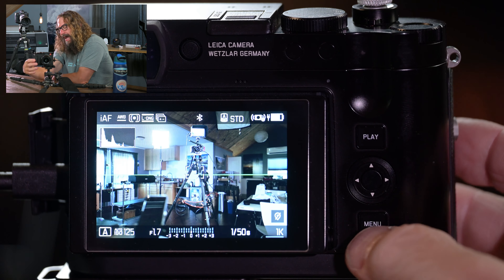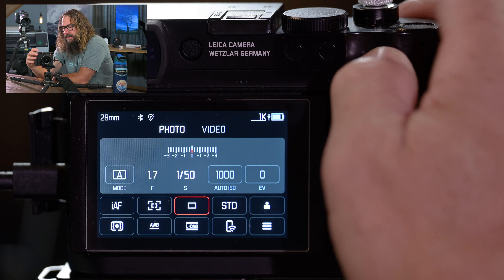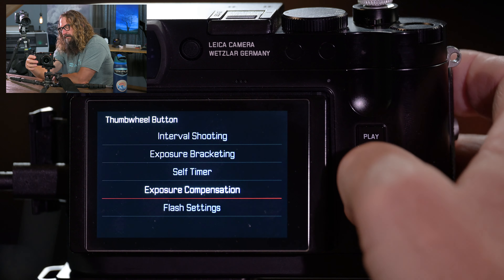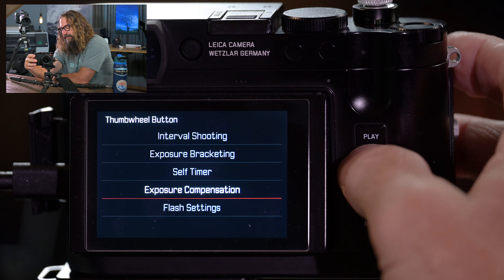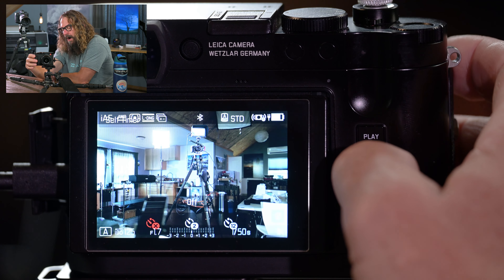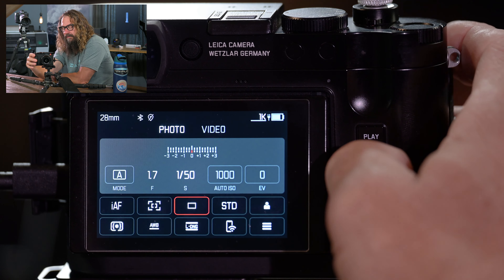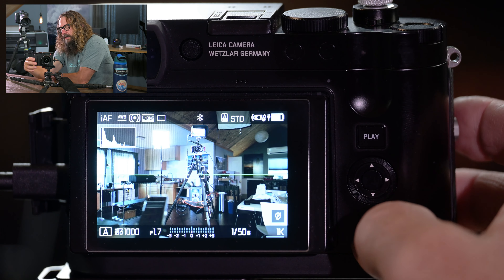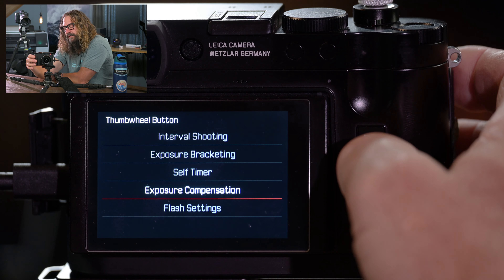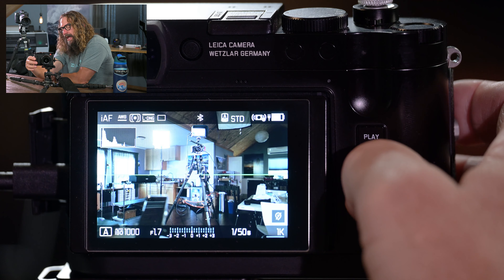Shutter type: mechanical shutter, electronic shutter which can go way faster, or hybrid where the camera chooses. I say hybrid — that's been really sweet for me. You can go up into small fractions of thousands of a second down to 120 seconds. Exposure preview: do you want to see the effects of your exposure in all auto modes plus manual, or just in all auto modes? I like to see the effects of my exposure — I set it to include manual.